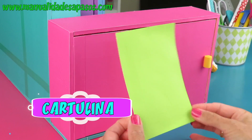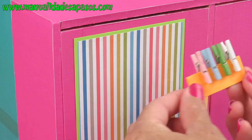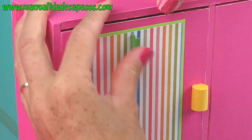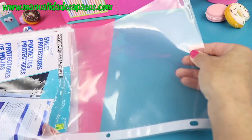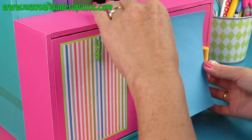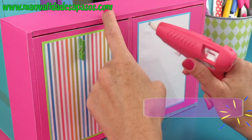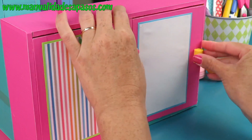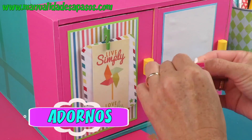De manera muy sencilla, con cartulina, papel decorativo y un ganchito, vamos a crear un portanotas. Con un protector de hojas o un plástico vamos a crear un tablero borrable. Para el fondo podemos usar un trocito de cartulina y encima pegamos el plástico. De esta manera ya tenemos el tablero borrable, para que no se te olvide lo que tienes que hacer o colocar bonitos mensajes.